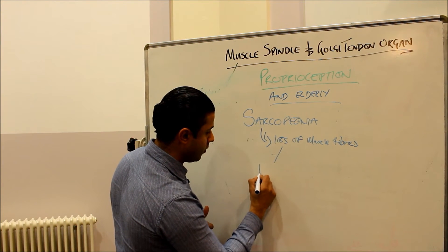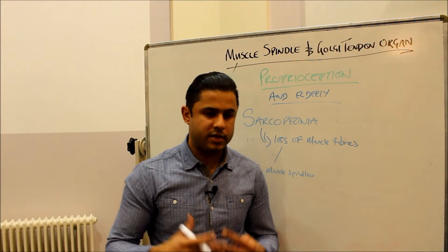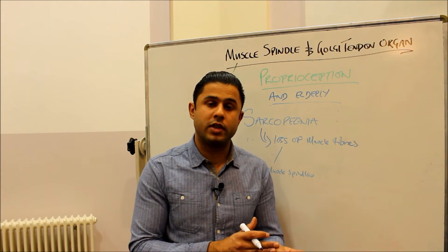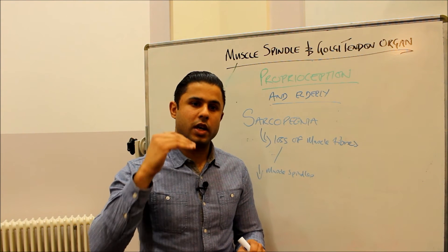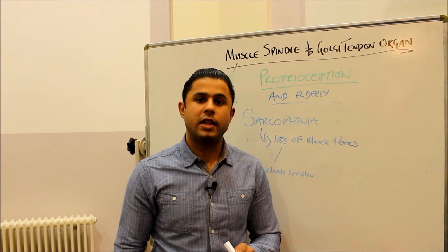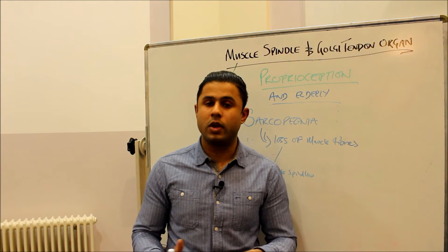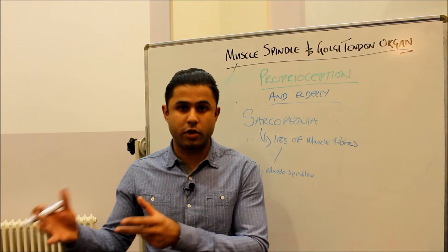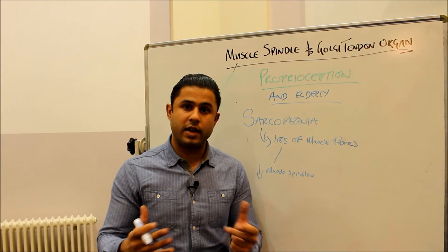With fewer muscle spindles, elderly people have a decreased sense of where their joints are in space and an increased risk of falls. For example, an elderly person walking down stairs — because their muscle spindles have lost fibers due to sarcopenia — may not accurately perceive their limb position and may over- or under-extend their knee, causing a slip and fall. They then face an increased risk of fracture due to low bone mineral density, and if immobilized, an increased risk of comorbidities like heart disease and high blood pressure. The consequences can be quite dire if left to progress.